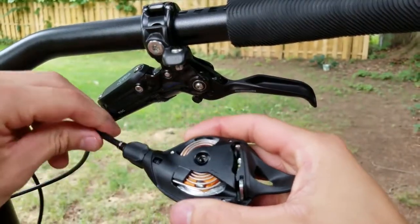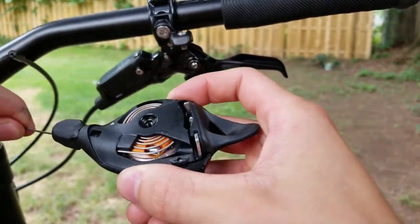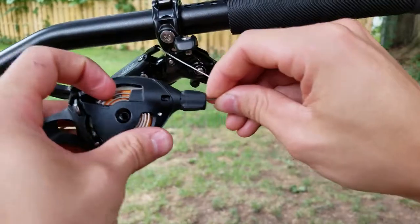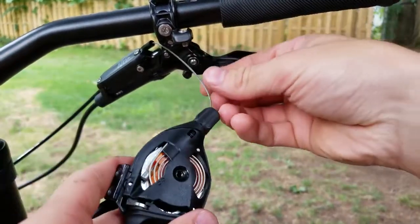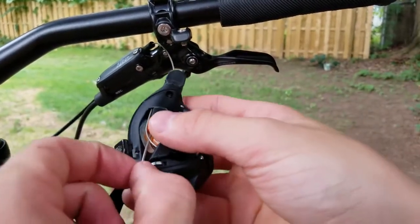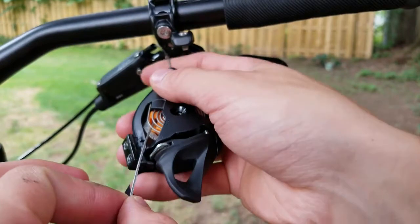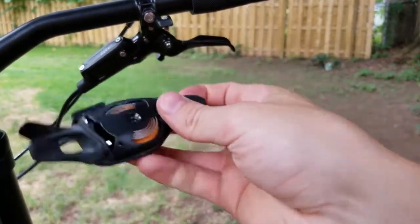Once you've set the top cap aside, pull back the housing and push the cable through — it should pop out. Pull the spring up and it should pop right out. Note: you have to have your cable unclamped at the derailleur before doing this so it can pull through. Then just pull the cable all the way out.